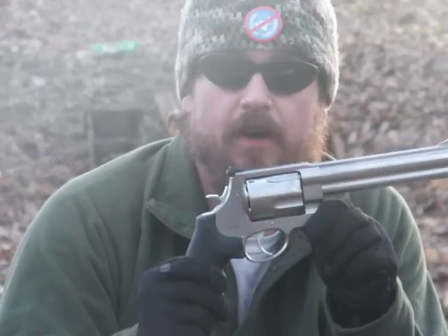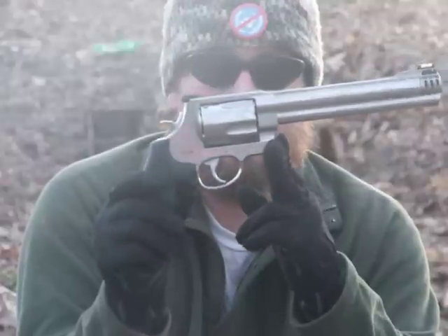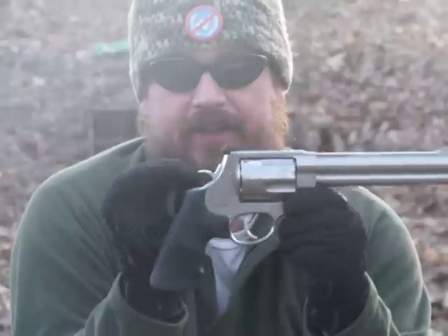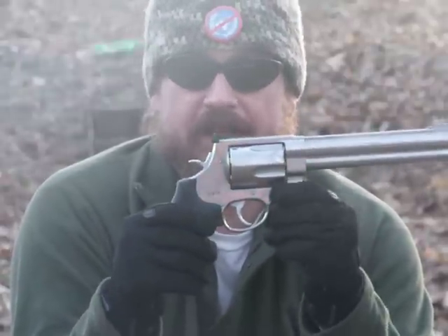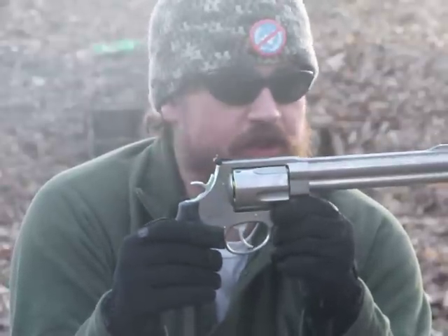What's up guys, it's Liberty Dog. I recently bought my first revolver, Smith & Wesson 460 XVR, big ol' heavy gun, heavier than some of the rifles I own. I wasn't able to get my hands on any of the actual 460 ammo, so I got some .454 Casull, which is one of three or four rounds it can shoot.